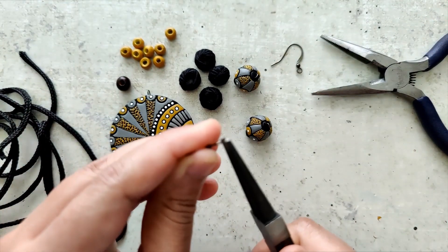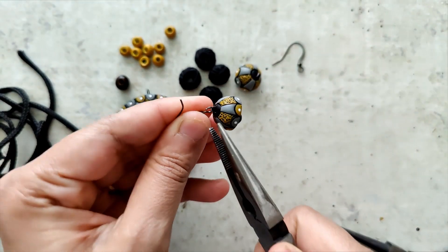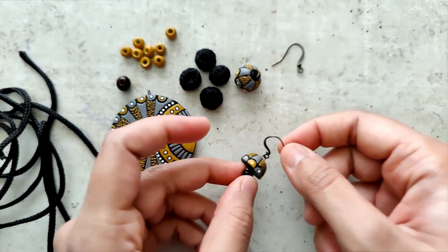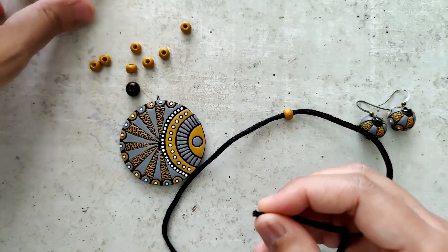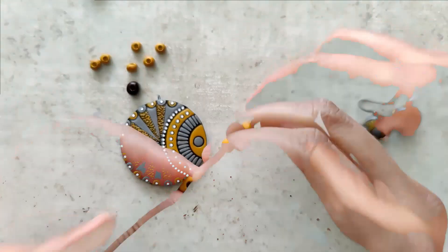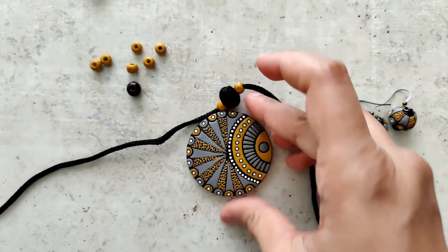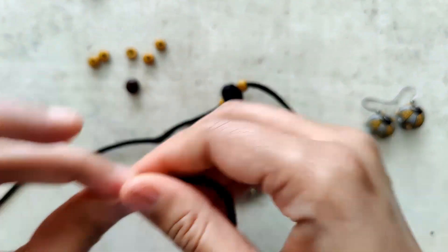I assemble the earrings first. The reason I painted the wooden beads is because I wanted this particular color and didn't have the exact shade, so I decided to paint them. It required about two coats, and I also varnished these wooden beads.